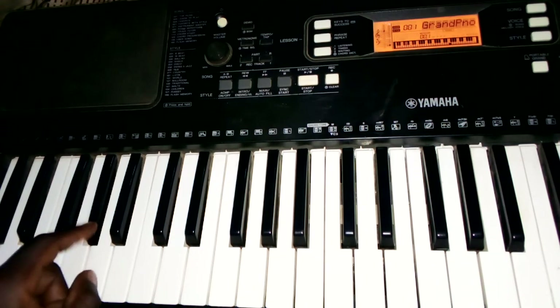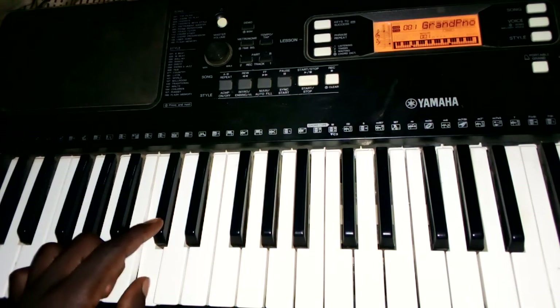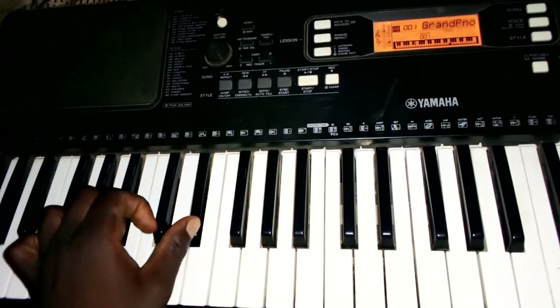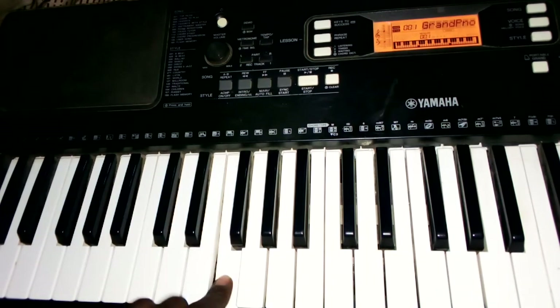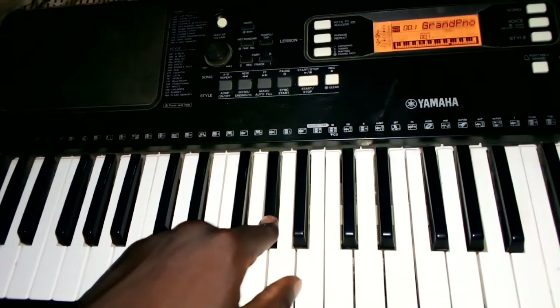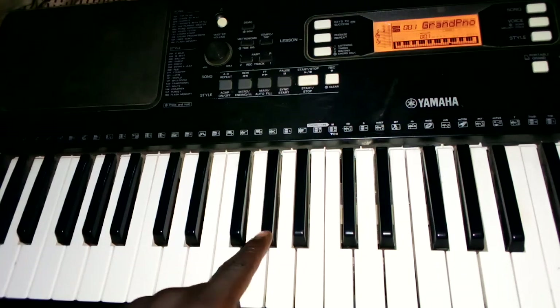Moving on, the key of G sharp contains the following notes going upward: G sharp, A sharp, C, C sharp, D sharp, F, G, and back to G sharp.